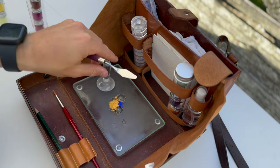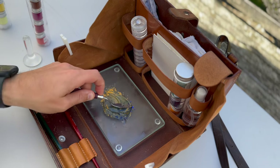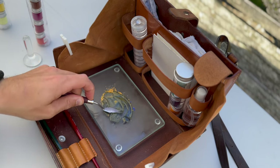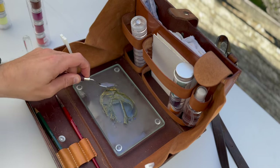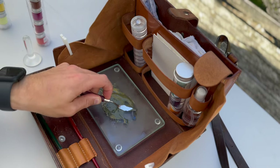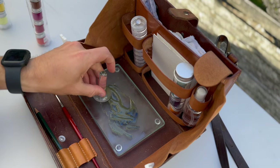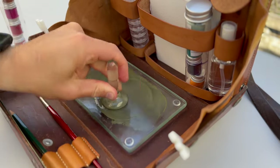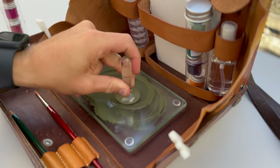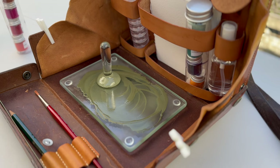We work with it as we would do on the big slab. Let's first wet this pigment. When all the pigment is combined with — or at least touches — the binder, we can get the muller. Looking at the mixture, we need a little bit of blue. Just a touch.